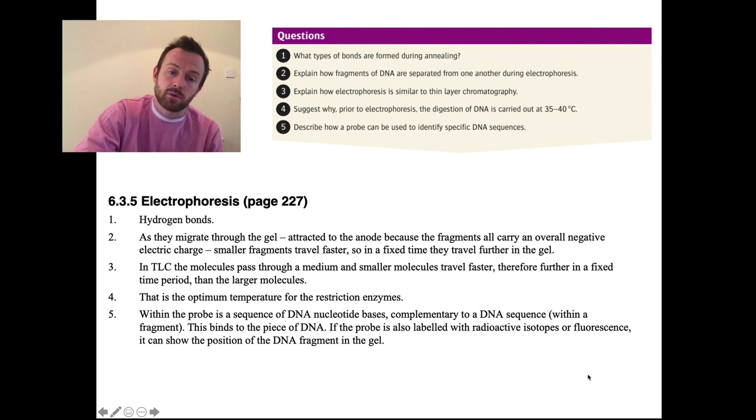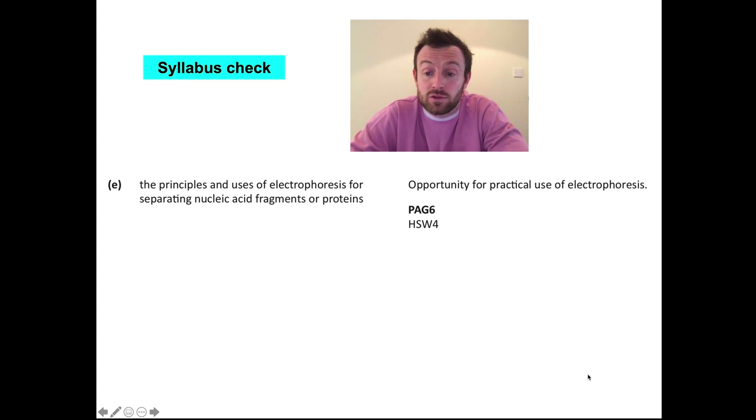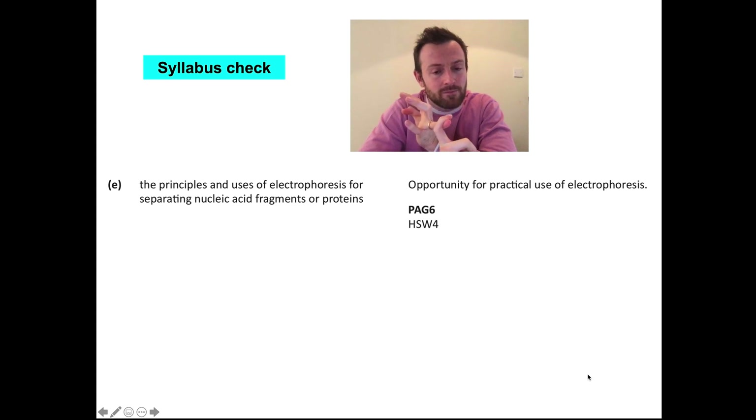Before we go, we're going to do the final thing, which is the syllabus check. The principles and uses of electrophoresis for separating nucleic acid fragments or for proteins — in the syllabus it says there should be an opportunity for practical use of electrophoresis. Unfortunately, we aren't able to do that because we're doing distance learning, so I would recommend watching those three videos linked underneath, and there's a fourth video on DNA probing I'll link as well, so you can watch all those practical videos to get more of an idea how this is done practically. Thanks very much for that lesson. Next lesson, we're going to be looking at genetic engineering — we've only got about three more lessons to do the syllabus: genetic engineering, gene therapy, and issues relating to genetic engineering.